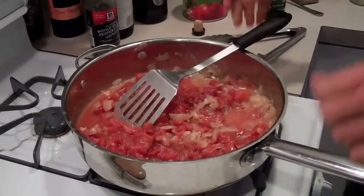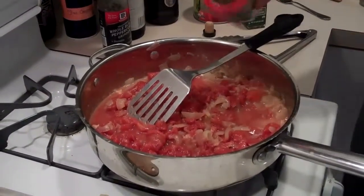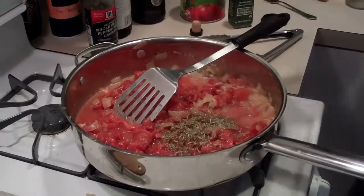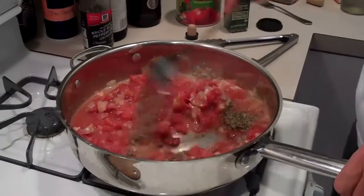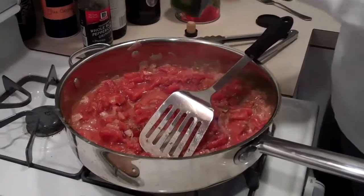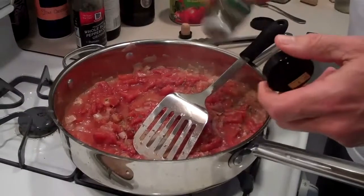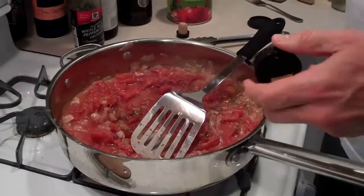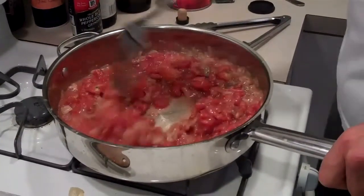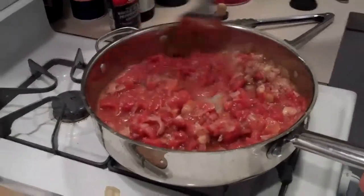While that's coming to a boil, I'm going to put about two teaspoons of Italian seasoning — you don't want to overdo it. I'm also going to add a little bit extra oregano, just a couple of sprinkles. I'd put marjoram in too but we're out of it right now. Just let that cook down a little bit.